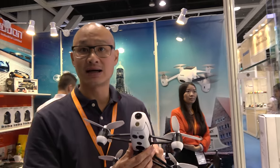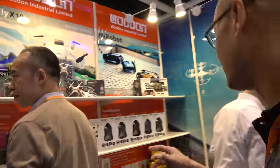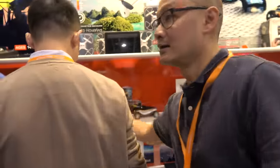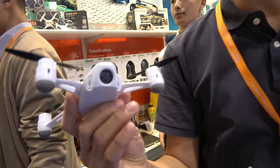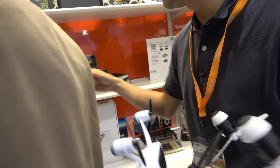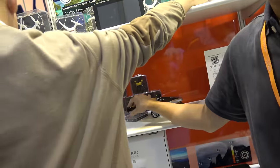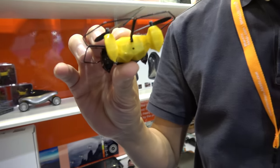What's the pricing? This GPS drone with the remote is $399 retail. The X10 is $149. And the small Bluetooth indoor drone is $39.99.